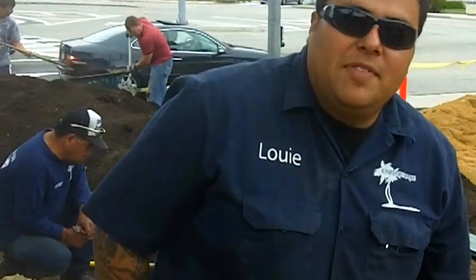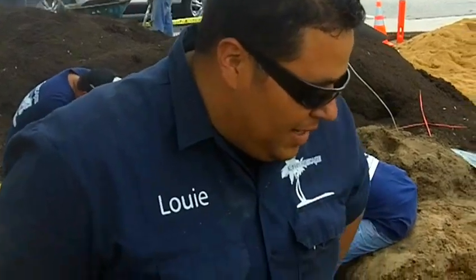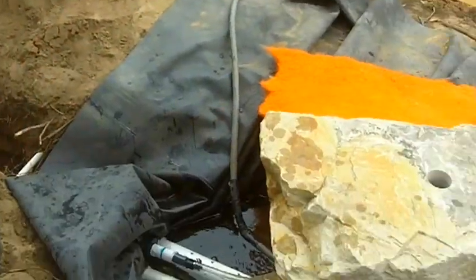How you doing? I'm Louie with Enviroscape giving you guys a quick update here in Manhattan Beach for the leadership committee. We are actually filling up our water feature right now.